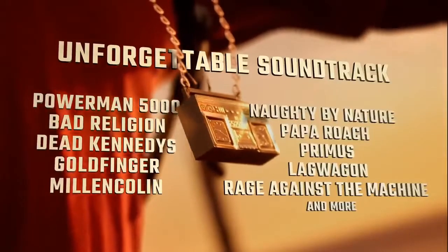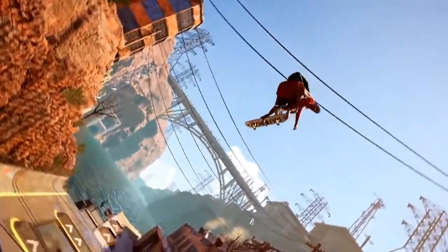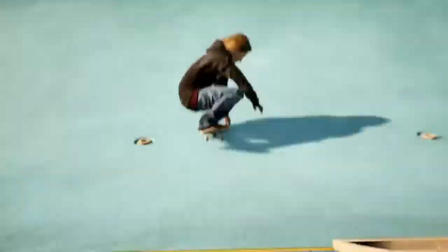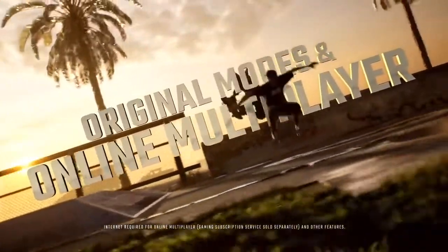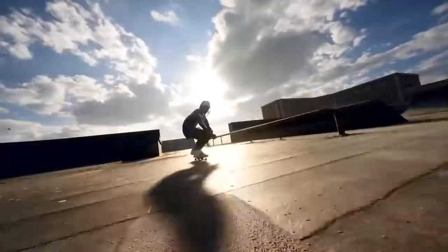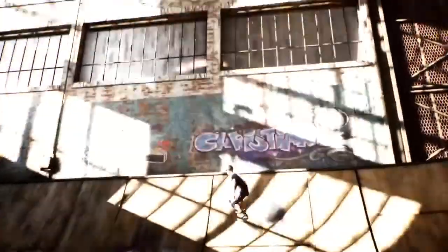Do you want Tony Hawk Pro Skater 1 and 2 to come to the Nintendo Switch? Because right off the bat, I do. I want this leak to lead to the game actually coming to the Switch — these images being data-mined from the game's demo are a huge indicator. That said, it's still a maybe; the game could get delayed, pushed back, or even cancelled, so I don't want to just say this confirms it.